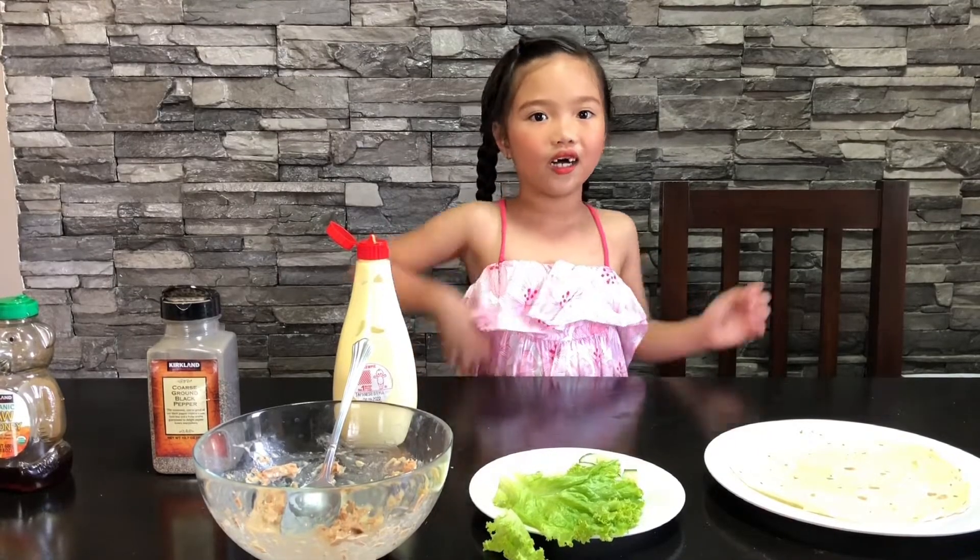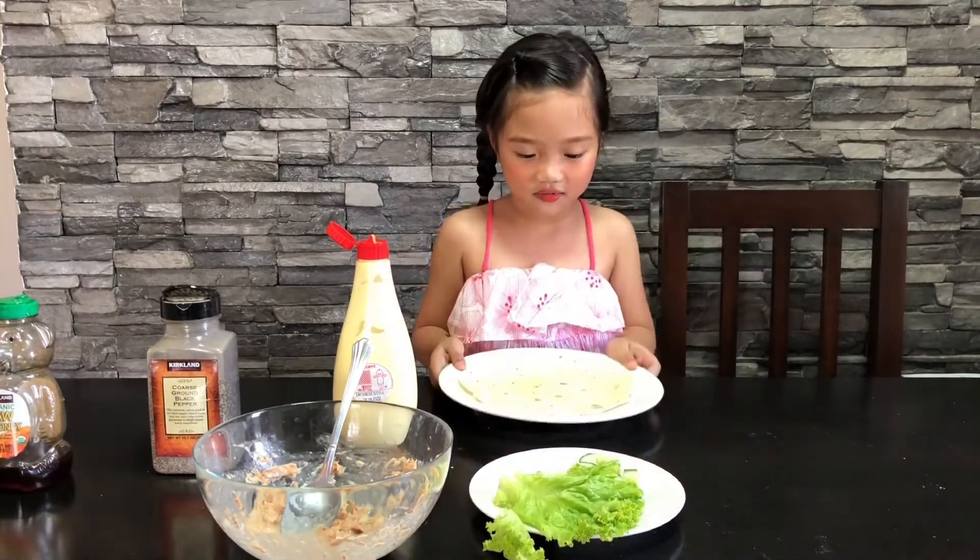We're going to add the tortilla. Let's put some lettuce.